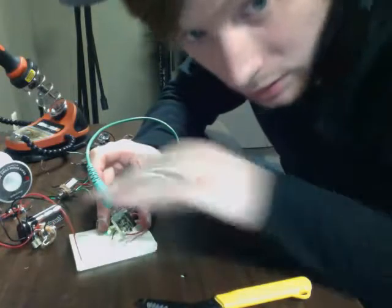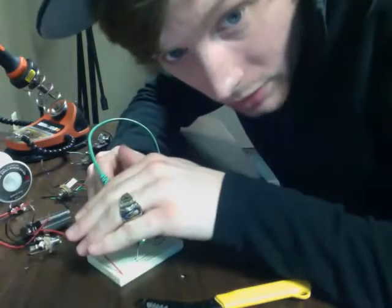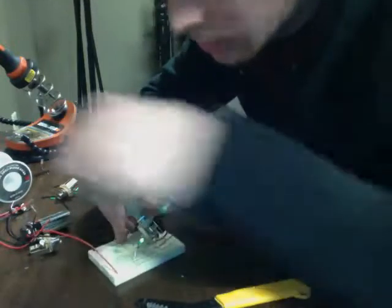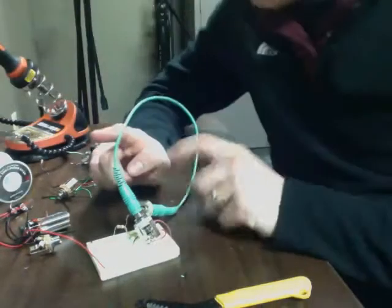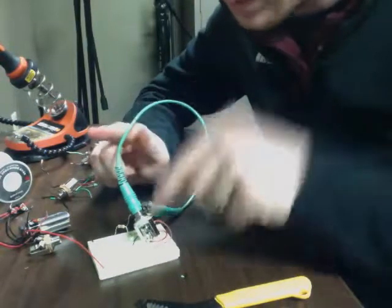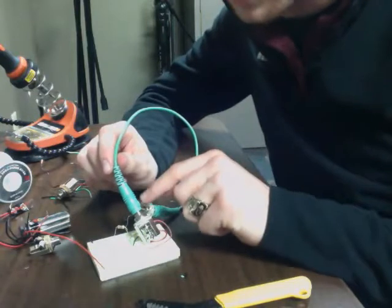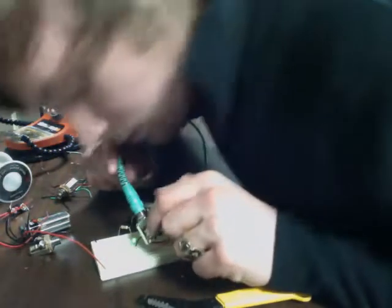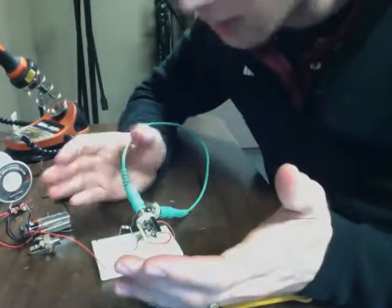And there it goes. I don't know if you can see the LED. Oh, it's right there — it's on. So it's gone from the negative side of the battery into the sleeve of this one, into the sleeve of this one, from that to the tip, back through to the tip of this one, then to the ring of this one, to the ring of this one, into the LED, and then into the battery. So it goes negative to positive, and I've got it to work.